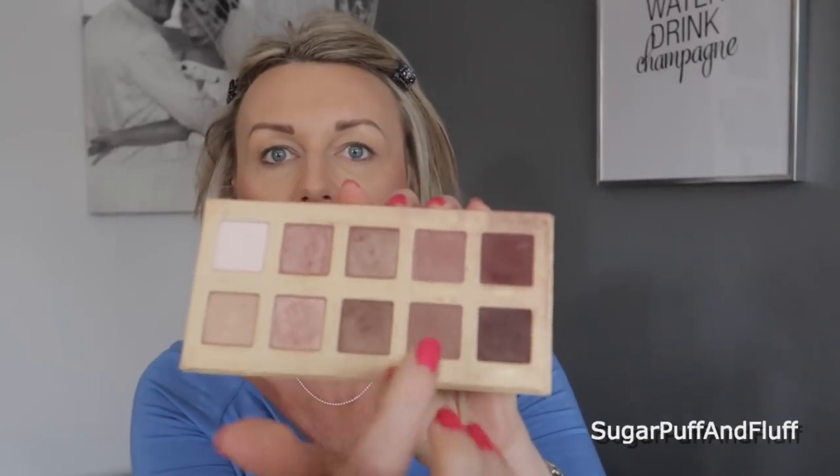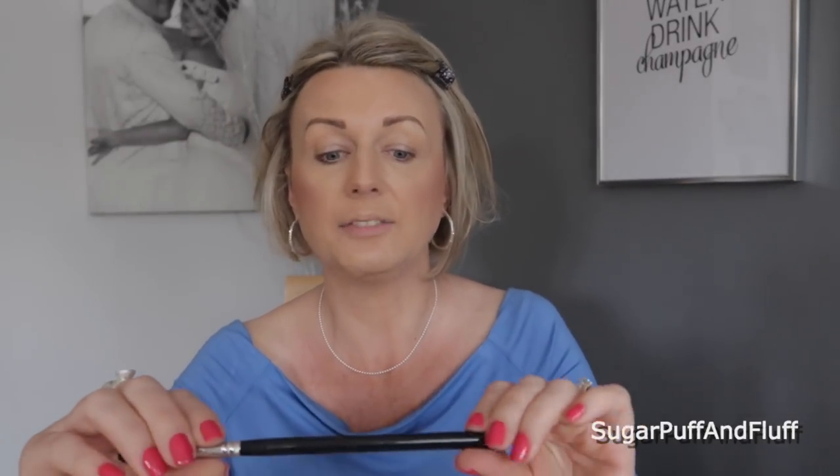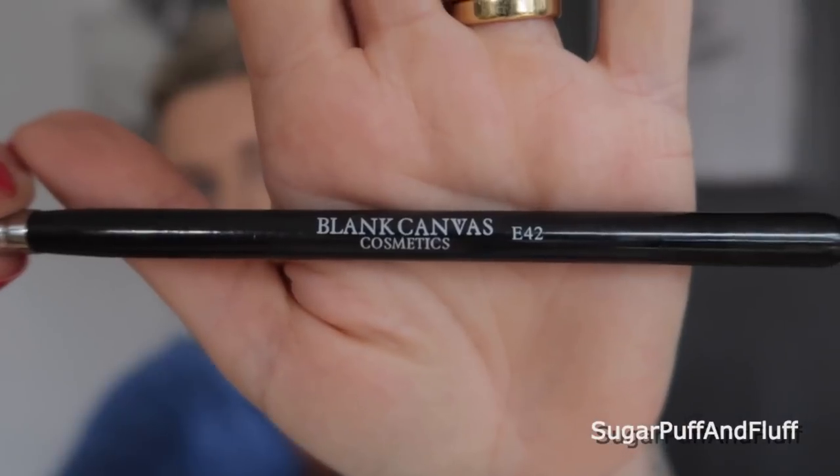I'm going to put clips in my hair — these are the Lindsay clips. The first shadow I'll take is Unconditional, which I absolutely love for a crease color. As usual I'm going to use Blank Canvas Cosmetics brush E42. They ship all over the world, they are inexpensive, and I'll leave you a link to the website.